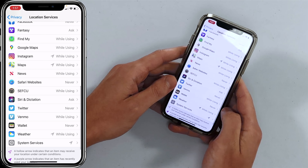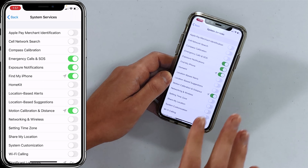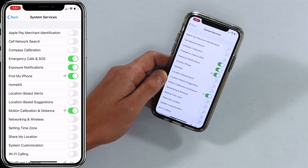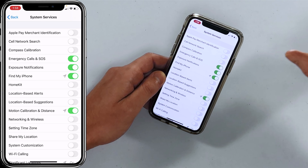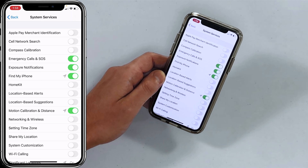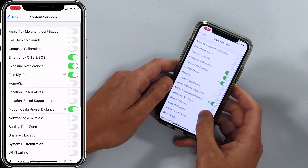Go back to Location Services and tap on System Services. You'll see a whole bunch of options here, and we usually recommend turning off pretty much every single one. A lot of these are for Apple — for instance, Cell Network Search: your iPhone will still connect to cell networks even if Apple doesn't know where you are.